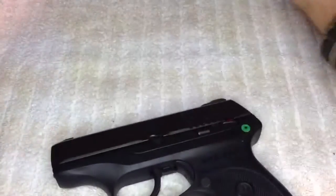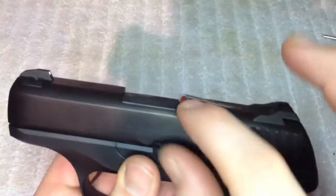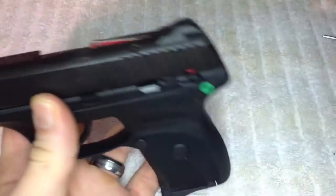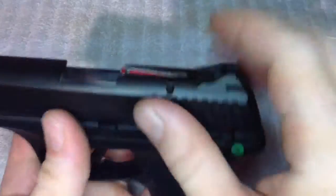Also, this is a dummy round — don't worry, it's not gonna go off. It has a loaded chamber indicator. You can see here it says 'loaded' when it's up. In the dark, you can run your finger over it and feel whether there's a round in the chamber or not. And on the side, you can see the red visible indicator as well. I thought that was a neat little feature.